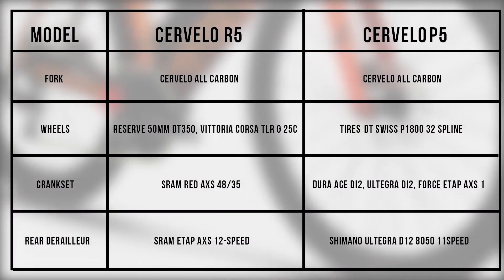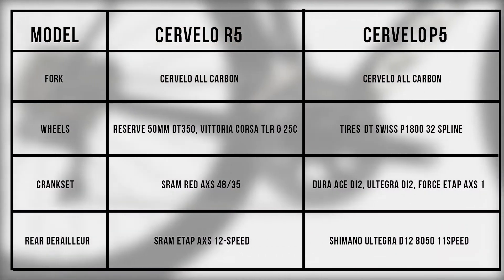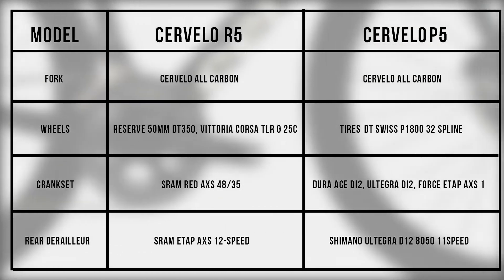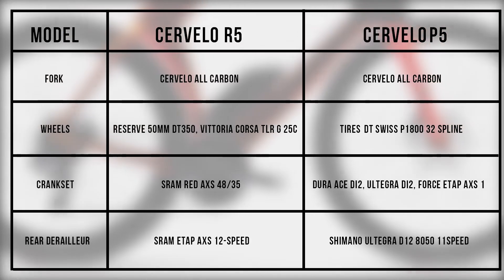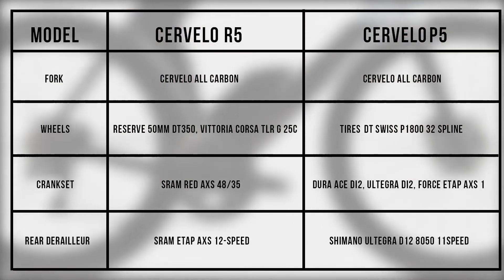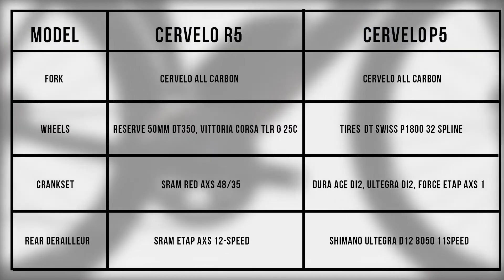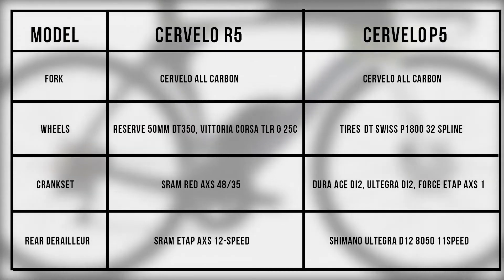From the table, the main difference is the kind of wheels and crankset that these bikes have. The Cervelo R5 comes with Reserve 50mm DT350 wheels, while the P5 has the DT Swiss P1800 32-spline tires — though for the P5, this may vary with model. You also get different speeds: the Cervelo R5 is a 12-speed bike while the P5 offers 11 speeds.